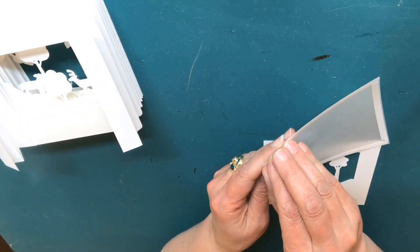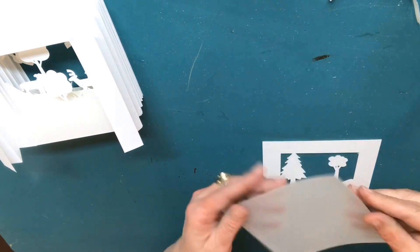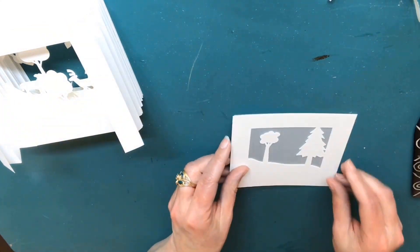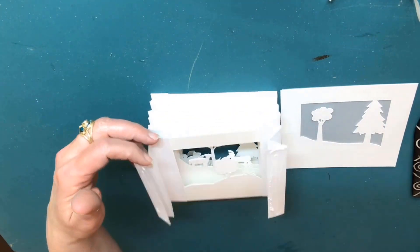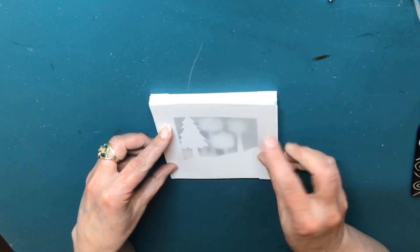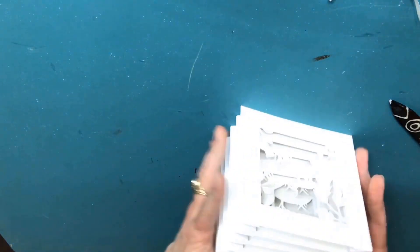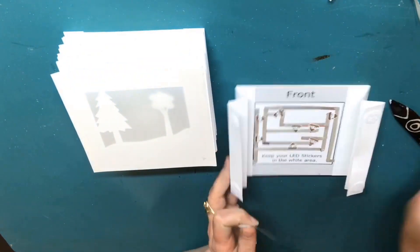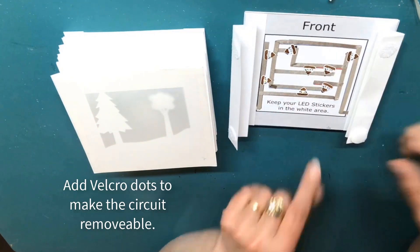When you get to the background layer, adhere a piece of glassine to the back of it to help diffuse the light and conceal the circuit. Then, to make your circuit board removable and interchangeable, you're going to add Velcro dots to the hinges of the circuit board and the book block. Before pressing down, do your best to align the circuit board with the book block.